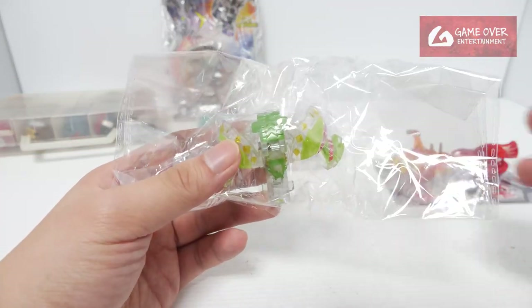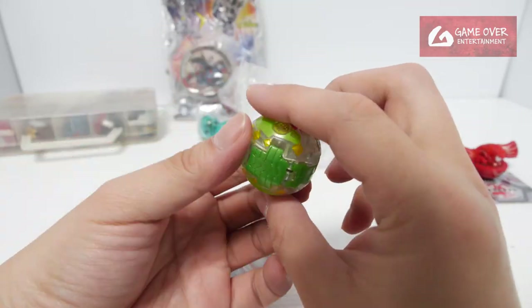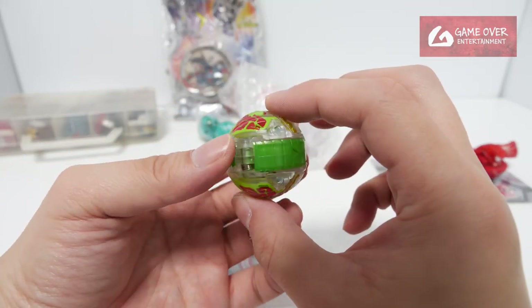I already had this in a pack but I saw this one loose, so I thought I'd get another one. This is Diamond Superlius from Bakusola Evolutions.